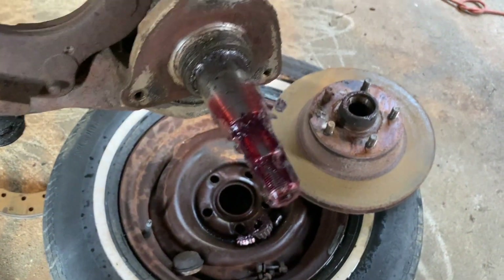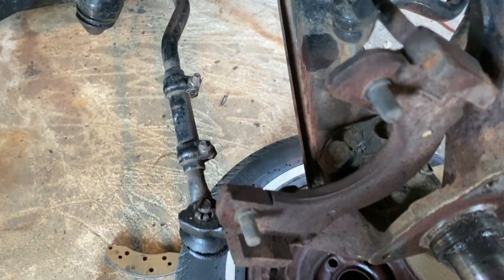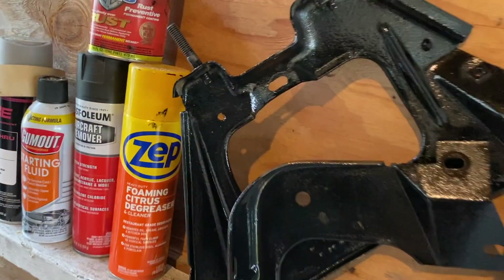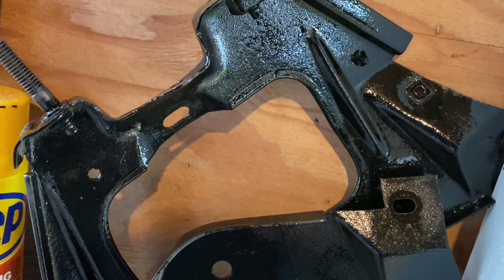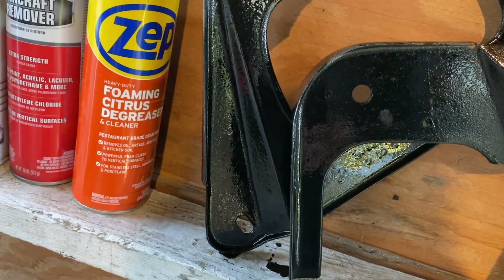Another brake bites the dust! And these little parts - you remember I took these parts out for the interior? I used that POR paint on them. That looks great, doesn't it?